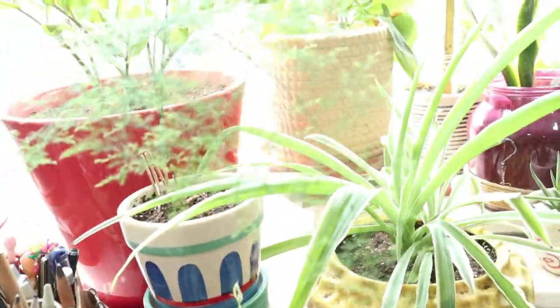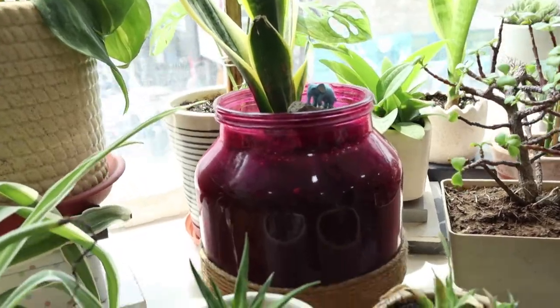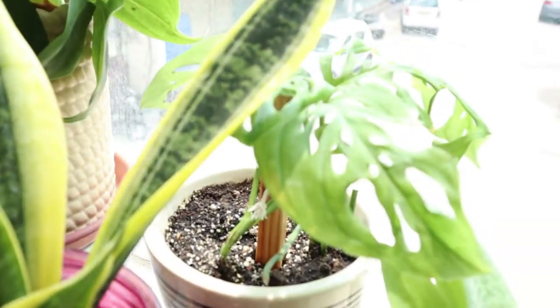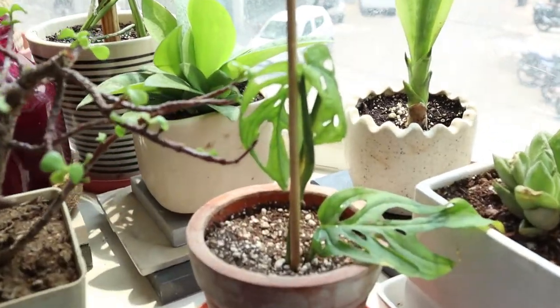This is a asparagus fern, money plant or pothos, and it's haworthia. That's again sansevieria — I have a lot of sansevieria. I have divided them and they propagate very fast for me.